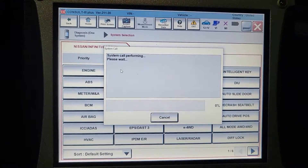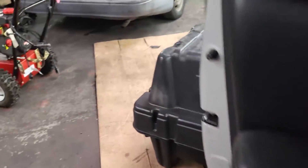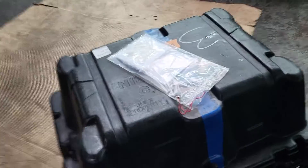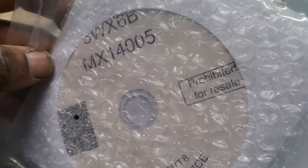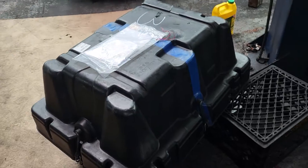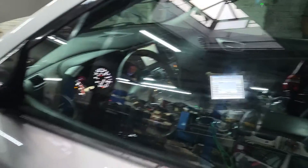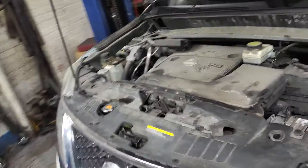First, I want to do the judder code. The transmission for this car is coming like this from the dealer if you want to change the whole transmission. This is the whole transmission unit here, resting here. And this is the CD that it's coming with — here we have 3WX6B. So I'm going to go back. This is the car.